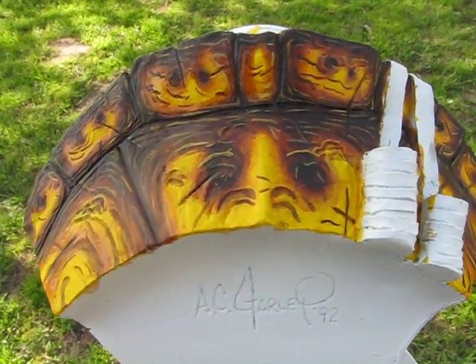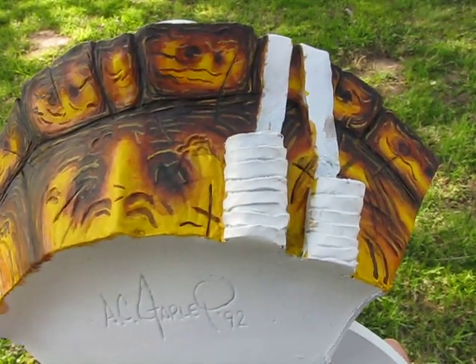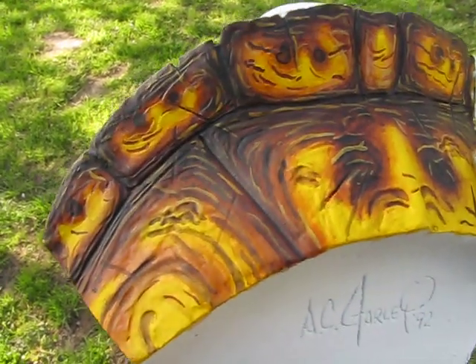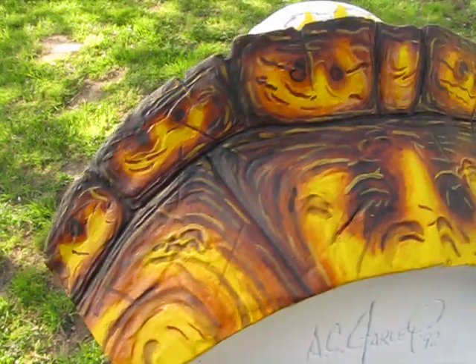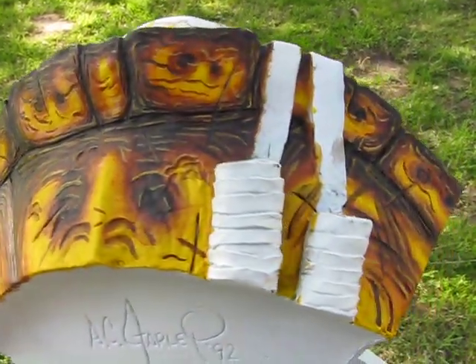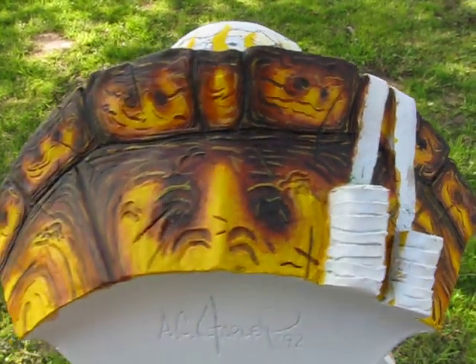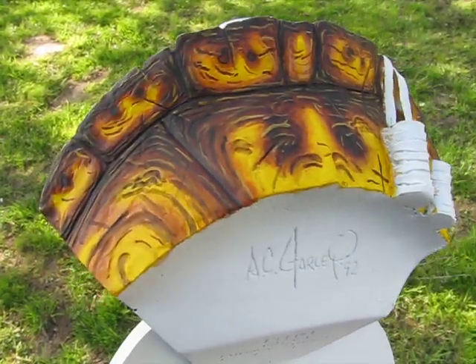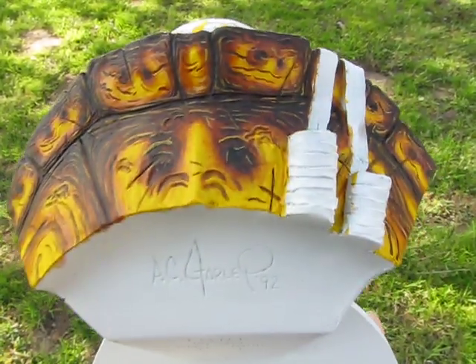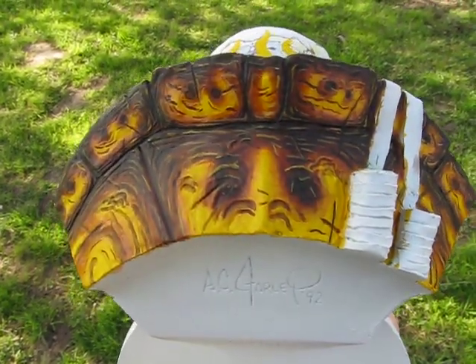I added more detail work to the back of the shell, put a Badab Black wash into the creases just to deepen that shade, and did some line work with Bubonic Brown, and then went over that with the Devlin Mud wash. And I think I'm calling the back done.